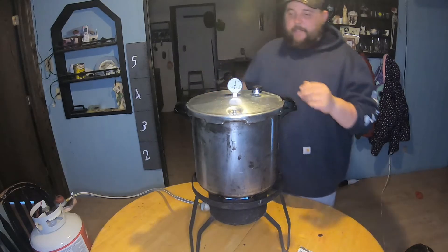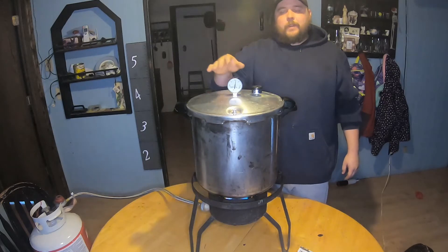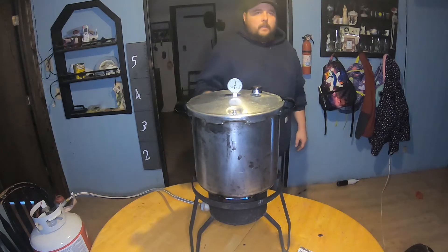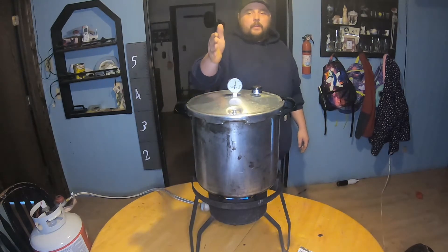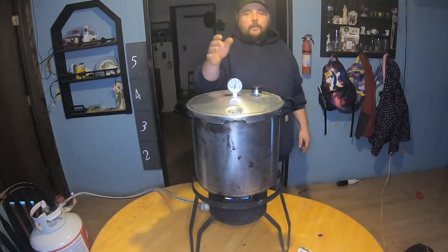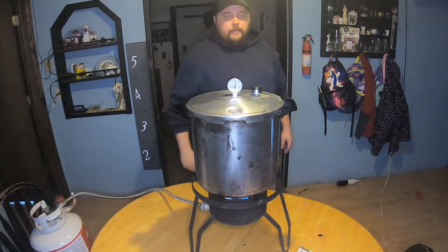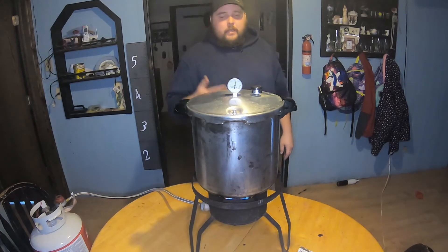We're now at about 11 PSI right now, so that's where I like it - that's where I usually keep it for my elevation. At this point you set a timer for about 90 minutes. As long as you stay in the zone of 10 to 15 PSI, you're going to be alright, don't have to get nervous. I'm going to keep it in the zone the best I can and I'll come back when I start to pull these jars out.